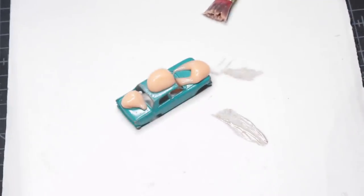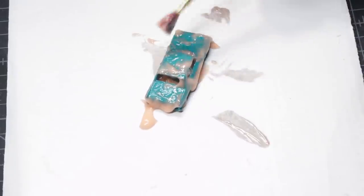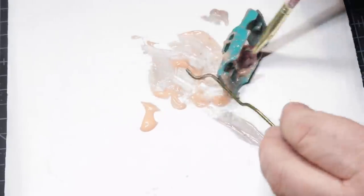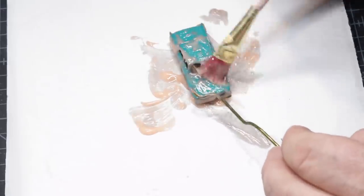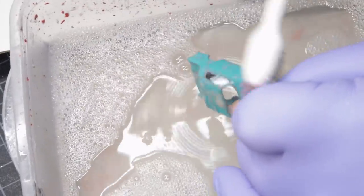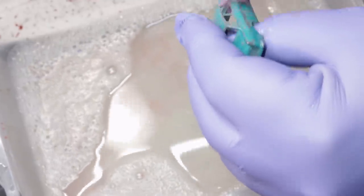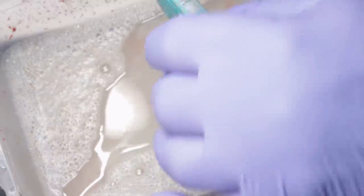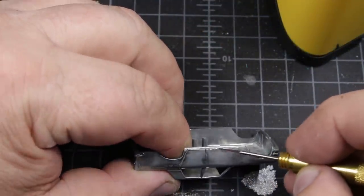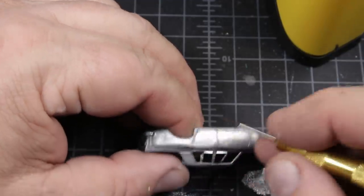Follow that up with some citrus stripper and see if we can get this paint off. The first round of the stripper did a pretty good job of getting a lot of the paint off, but I actually wound up having to repeat the process to get all of the paint off. And once I had the paint off, it was time to give the casting the once over and remove any little bits of paint left in any crevices.